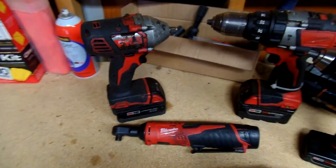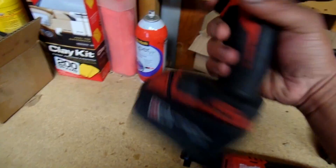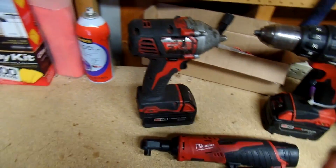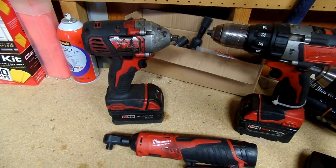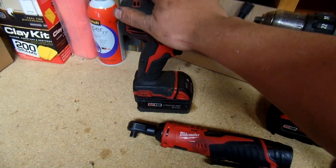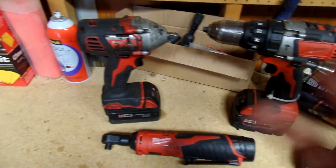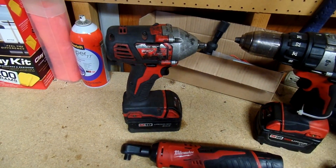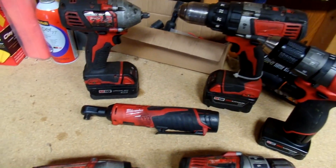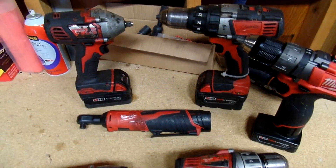My third tool that I like the most out of all these is my M18 3/8 — this is not the Fuel version. I've had it for about three years now and it's been really nice. I believe it's rated for about 230 foot-pounds — I'll get all the specs and put them in the description box. I bought this at a pawn shop with a charger and a half-inch impact gun and a flashlight for about $200, which in my opinion was a pretty good deal, since just this one with a battery and charger new would be about $200.